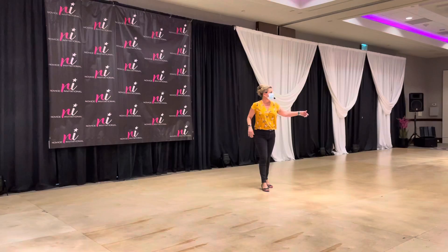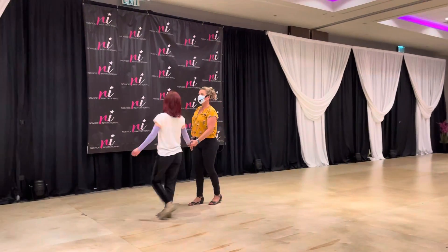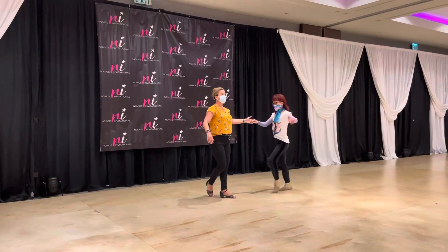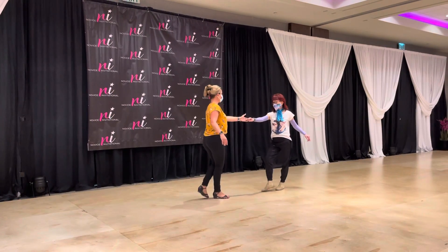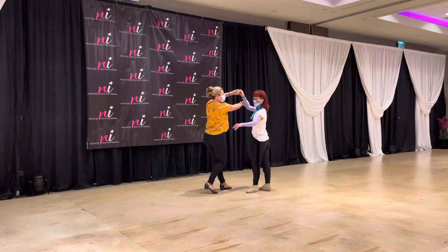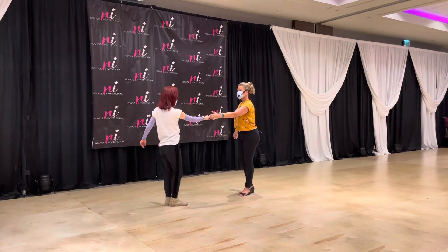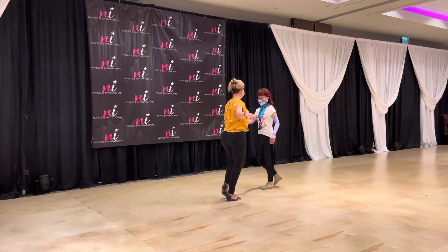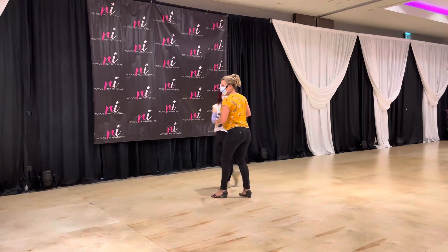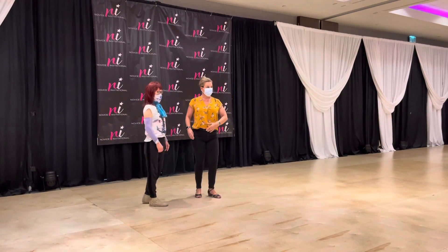Now we put this all into context in the pattern. Adela's going to help demonstrate: it's a left side pass with an inside turn, a sugar tuck with an over-rotation arm catch, a double inside turn, then we duck under our pass with the leader's prep so they can spin, catching right to right, for a left side pass finish.